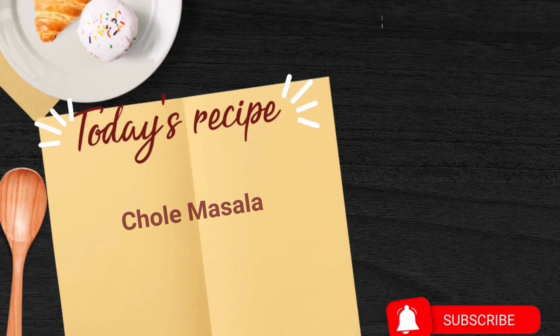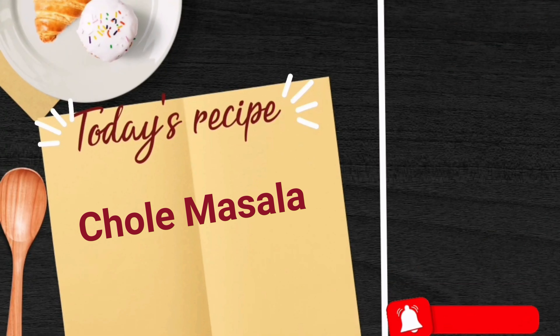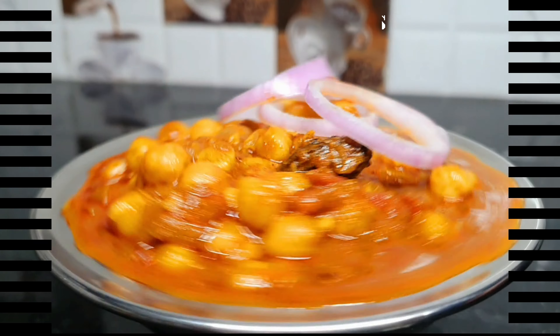Hi friends, welcome to AGE Creations! I am prepared for a North Indian recipe.